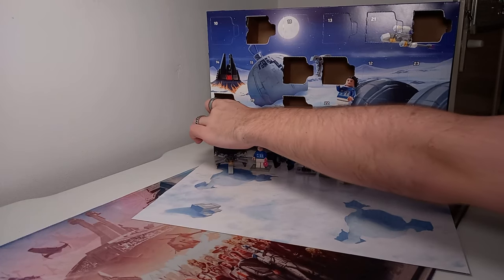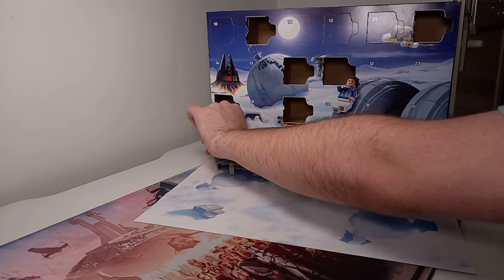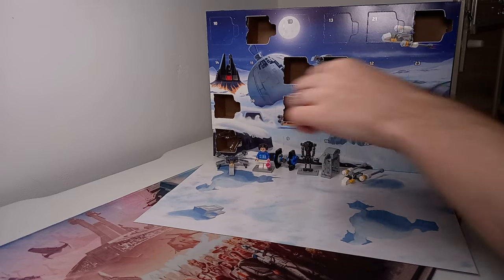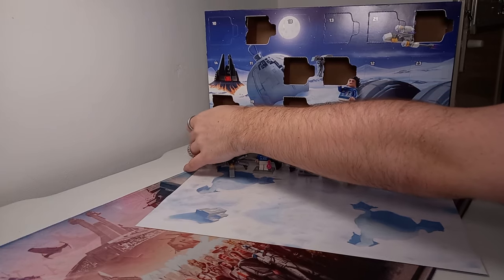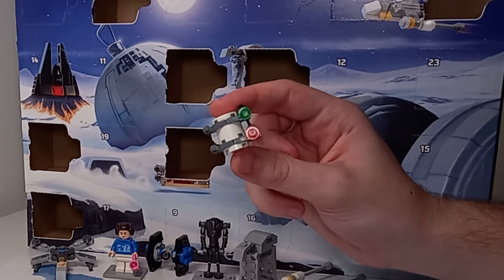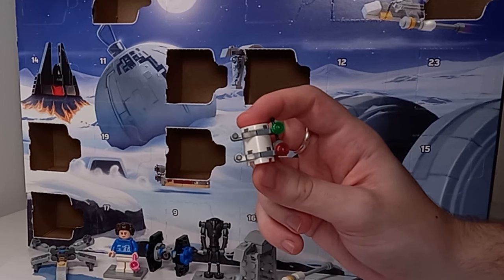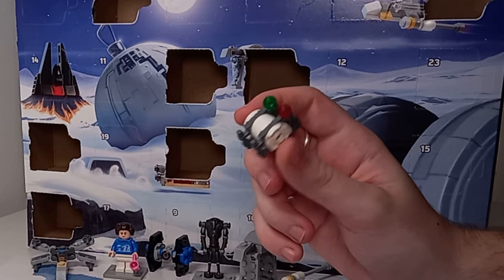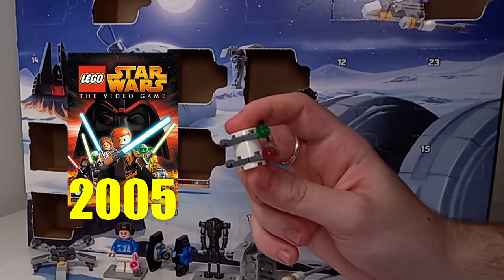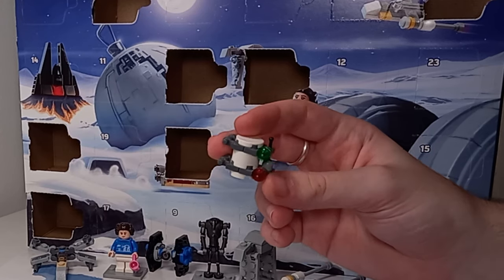Day number seven is right in the bottom corner — perhaps putting these builds right at the back of the advent isn't the best idea I've had all video, but also isn't the worst. I think you're going to recognize this one: it's the mini kit, which for those of you growing up in the 2000s, the LEGO Star Wars video game came out in 2005 based around the prequel trilogy. If you'd like to see where I've hidden my mini kit in my LEGO City, check out my recent LEGO City video.